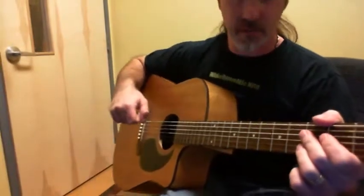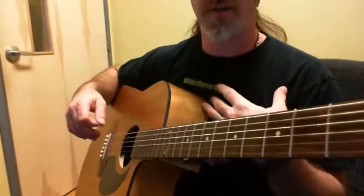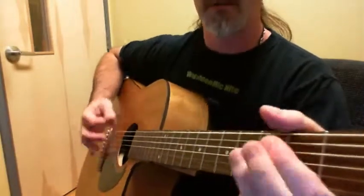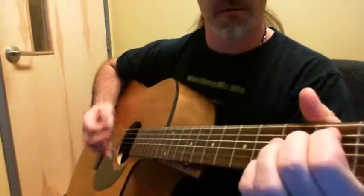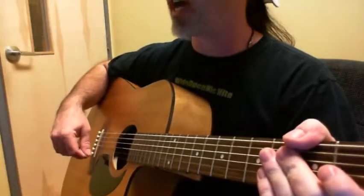A cool thing about this song is that you can modify it — you can make it bluesy, you can make it almost anything you want. Add a few little pentatonic riffs, E minor pentatonic riffs, and you get like a bluesy chord. So you can spice it up a little bit like that.